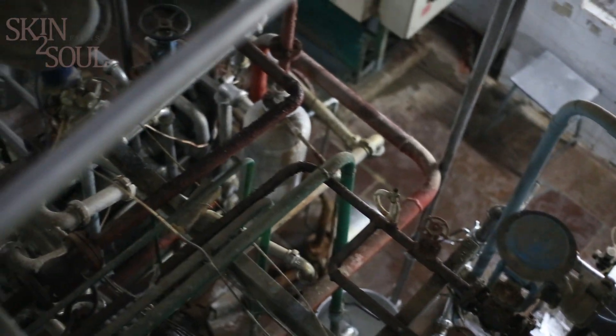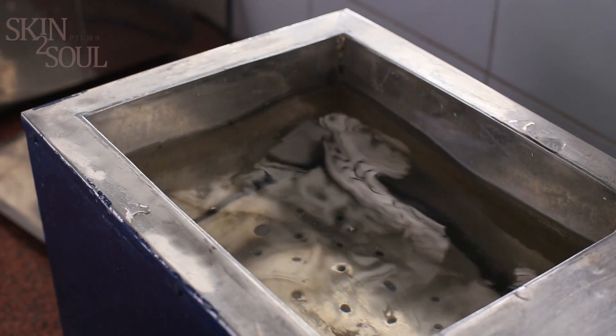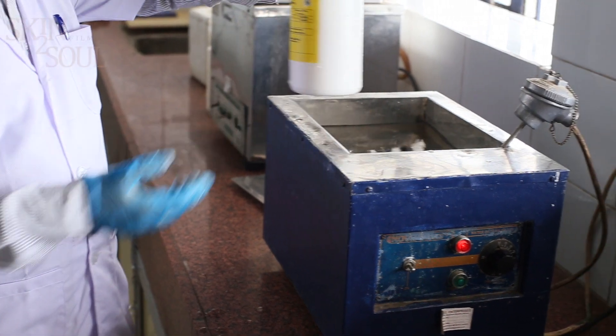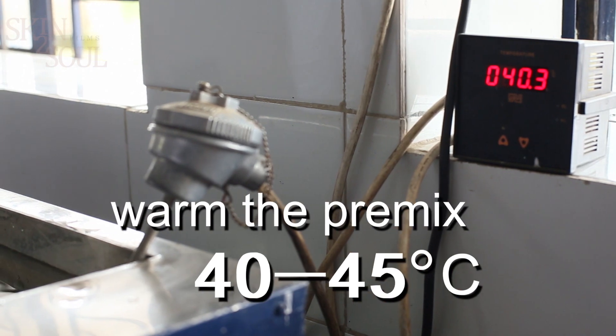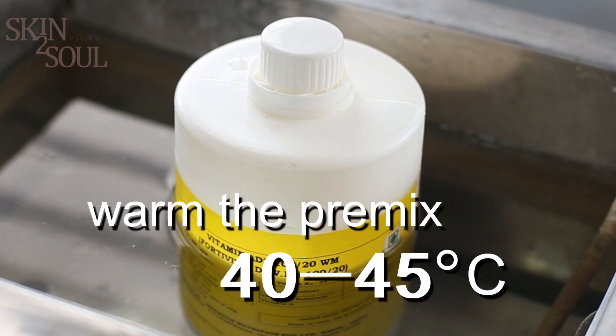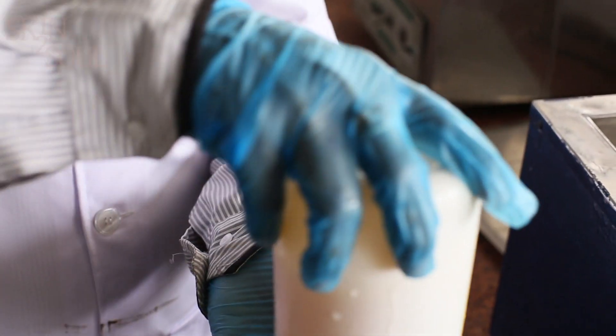After this, milk is homogenized and standardized as per requirements for toned, double toned, and full fat. Now the fortification process starts. The first step is to warm the premix between 40 to 45 degrees centigrade. While warming, slowly shake the premix bottle.